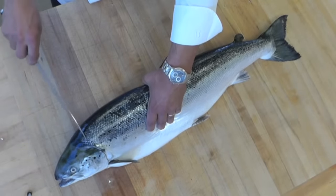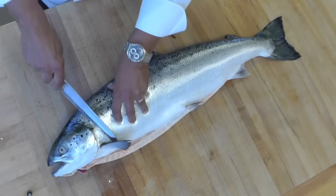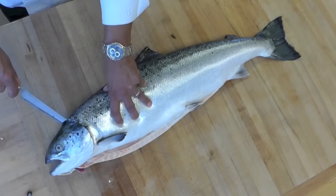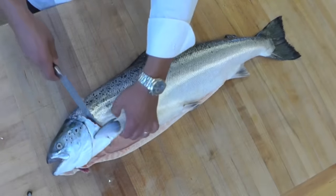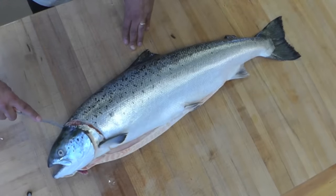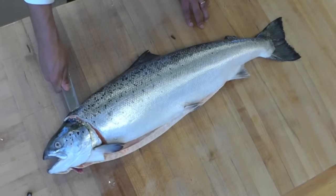I don't want to cut straight and lose some of the meat that's right here. So I take my knife, I place it here, and I'm going on a bias towards the head. This way. Now I'm going to put my knife inside here and cut on the bone — on the backbone of the fish.